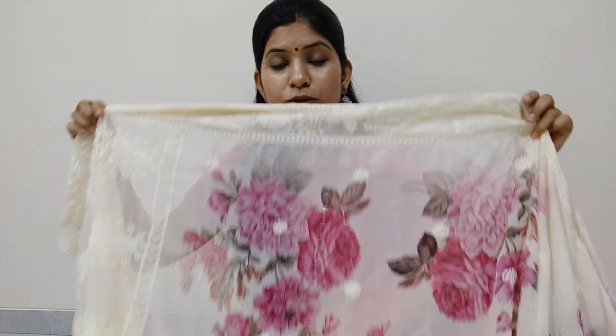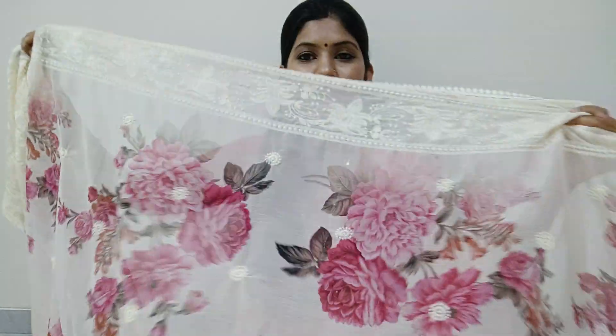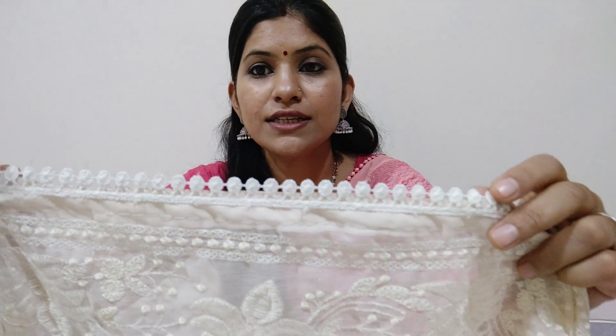This is the color of the saree. The color looks very classic. As you can see, this is the color of the border — it is a blue border.